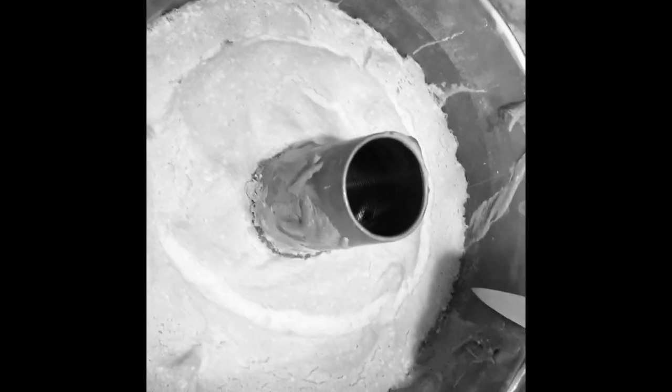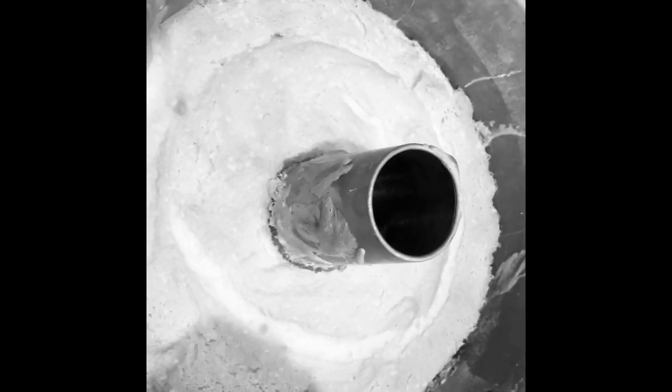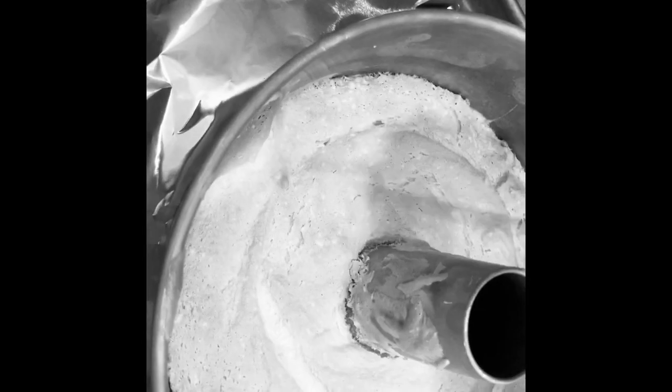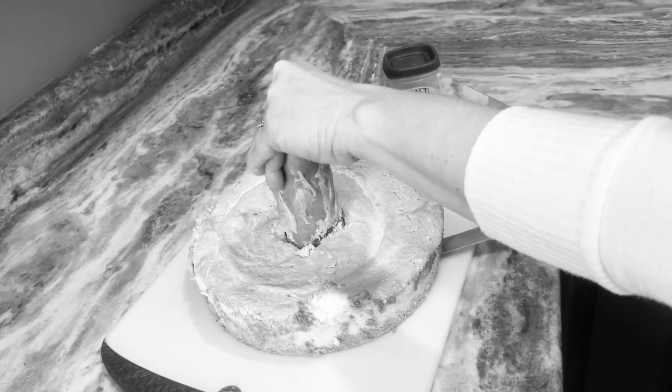Full disclosure, we might have eaten the cake before I could actually demonstrate how to take it out of the pan. So instead I'm going to do a quick replay of what we did for angel food cake because it's the exact same process. When you're ready, you are going to take a paring knife or utility knife and work your way around the outer edge as well as the inner edge.